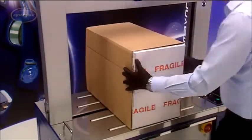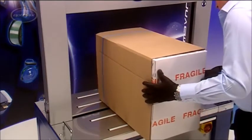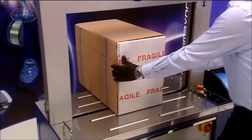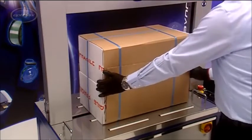The AF-S900 is available in a number of strapping arch sizes. The best sellers feature internal arch dimensions of 850 mm wide by 600 mm high, and 1050 mm wide by 800 mm high.